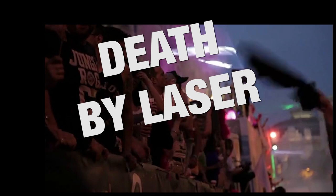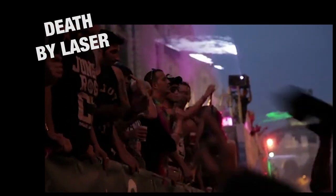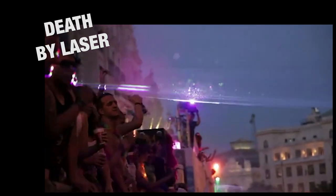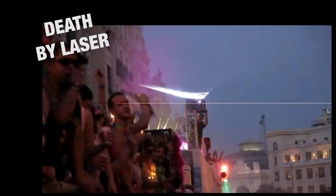Lasers can nuke your camera's sensor in a millisecond. Here's how quick it can happen. Party, laughter — zip. You're toast. That's a wrap.